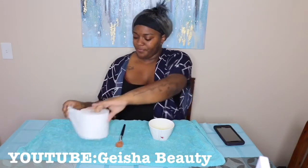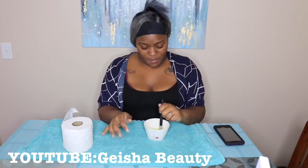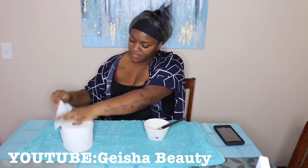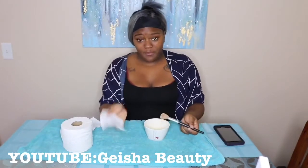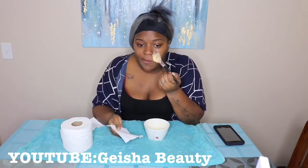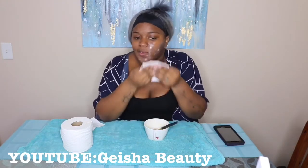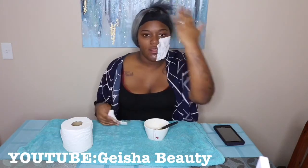Let's go ahead and apply the mask. I'm leaning closer to the towel. Take your brush and put it in the mix until it's soaked. Take a piece of tissue off. I have a mirror right here so I can watch myself. All you do is put the product on your face, then put tissue on top of it, and do that all over your face.